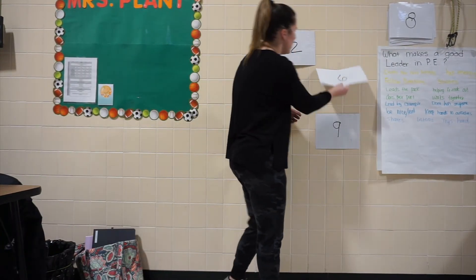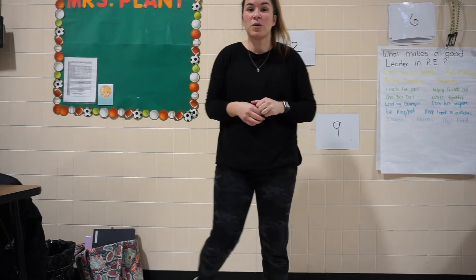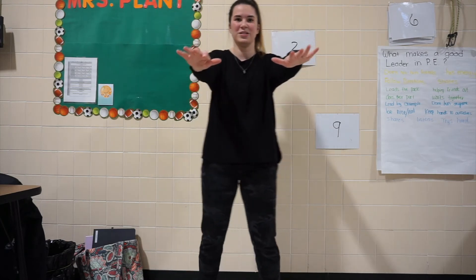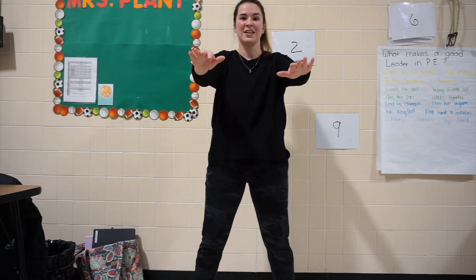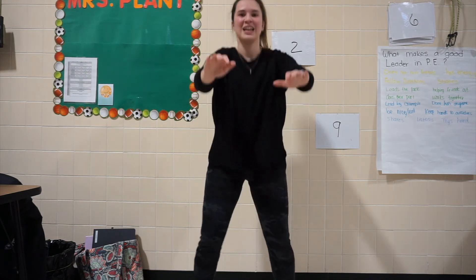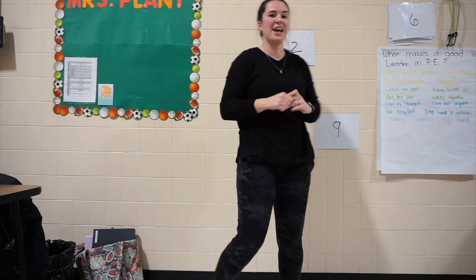Now let's see what's behind number 6, and it is our squat. So we are going to go ahead and do 15 squats, my friends. When we do our squats, what do we do? We put our hands out in front of us, and then we're going to squat down into our invisible chair. Are we ready? Here we go. 1, 2, 3, 4, 5, 6, 7, 8, 9, 10, 11, 12, 13, 14, and 15. Excellent job.